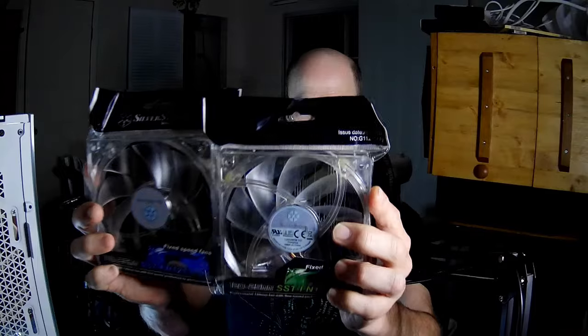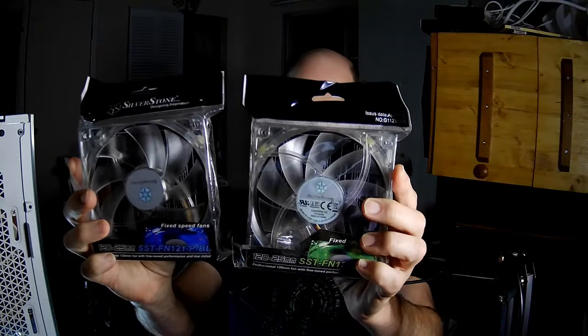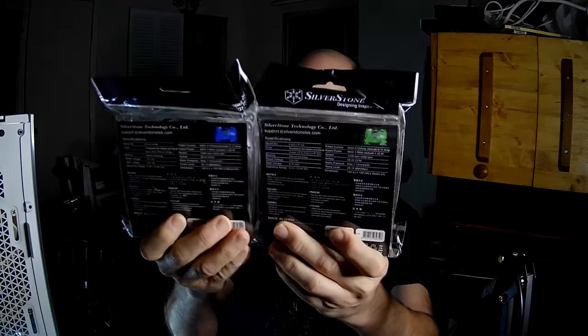Hello fan fans, I'm the PC Expert Amateur and we're going to take a look at the Silverstone SST-FN121-P. I've got two variants of it — the blue and the green — and they're identical except for that fact.